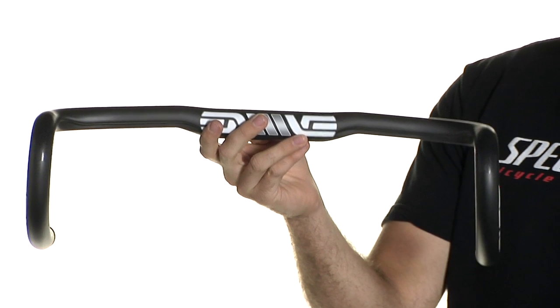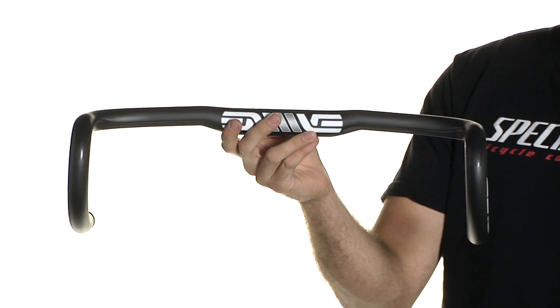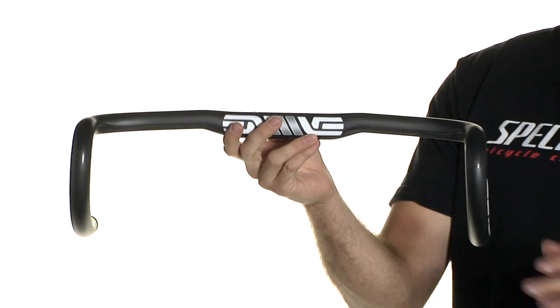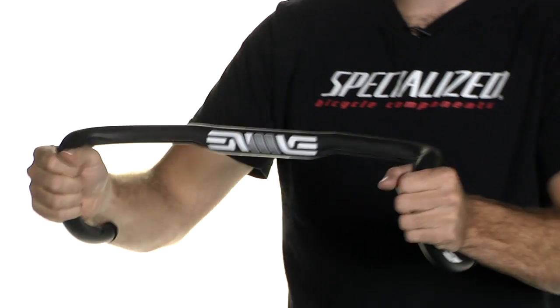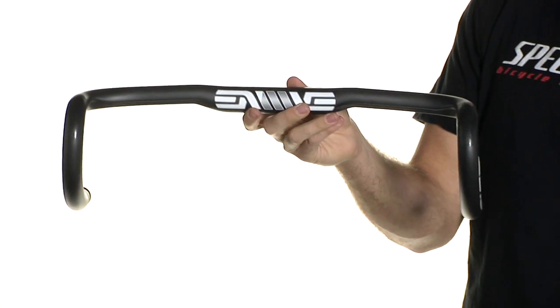If you're looking for the best compact geometry handlebar out there, this is the one for you. They've made it real comfortable no matter where you like to put your hands. If you like it in real tight, it's comfortable there, or down lower — they've nailed the geometry so it's comfortable all around.